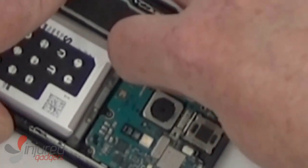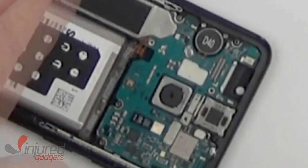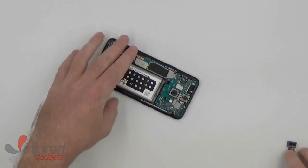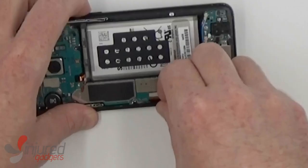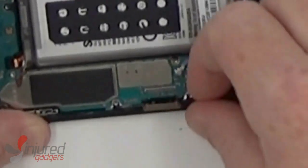After the battery comes the front camera disconnection and removal, followed by the LCD flex cable and the dock flex cable.